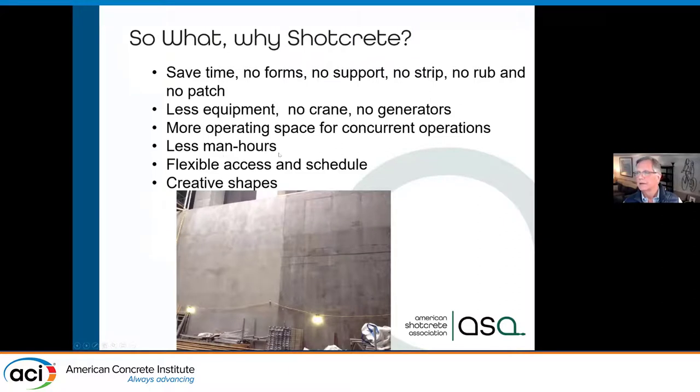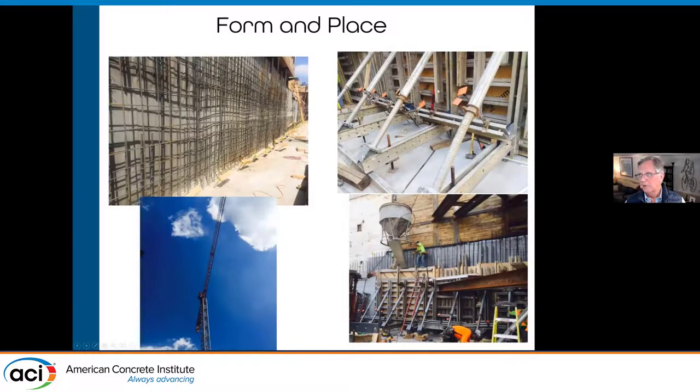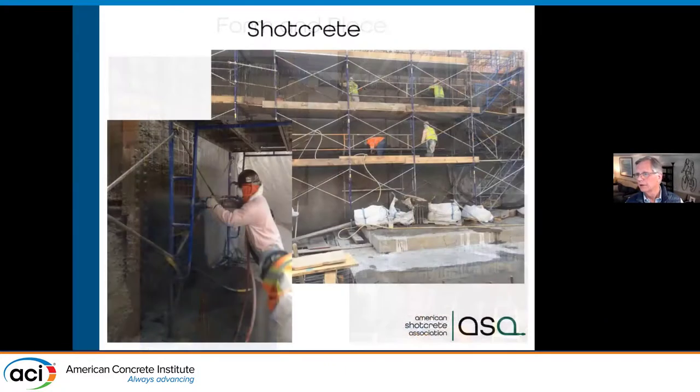We can do creative shapes — if something is curved, it's easy for us. As a carpenter in the seventies, if someone asked me to build a curved form, that would've taken five or six times longer than a standard four by eight sheet of plywood. With cast-in-place, you have very heavy walls carrying liquid concrete pressure. When we're shooting Shotcrete, we have pressure only right where we're shooting and can get away with a very light form just defining the back surface. With a properly trained and certified nozzleman, you can get good quality placement.